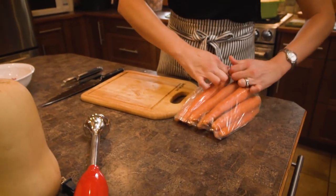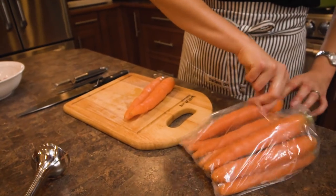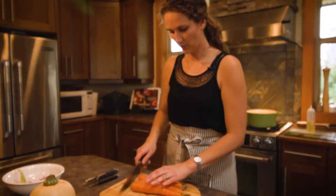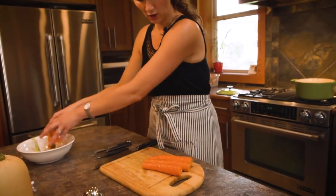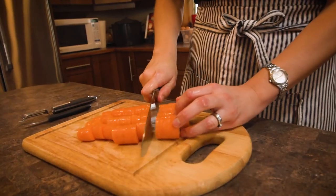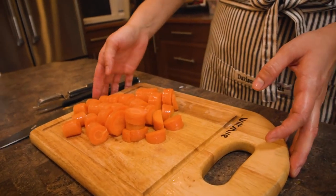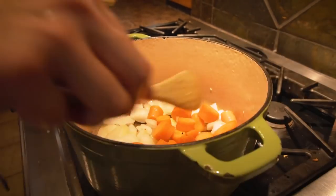I like to add carrots to my squash soup — it gives it a little bit of color and sneaks a few more vegetables in for the kids. You can use two to three carrots. When you get carrots that are really fresh, you don't even have to peel them. Cut both ends off, put that in the compost, chop them up, and add them into the soup. The carrots take the longest to cook of anything, so not too big a pieces.